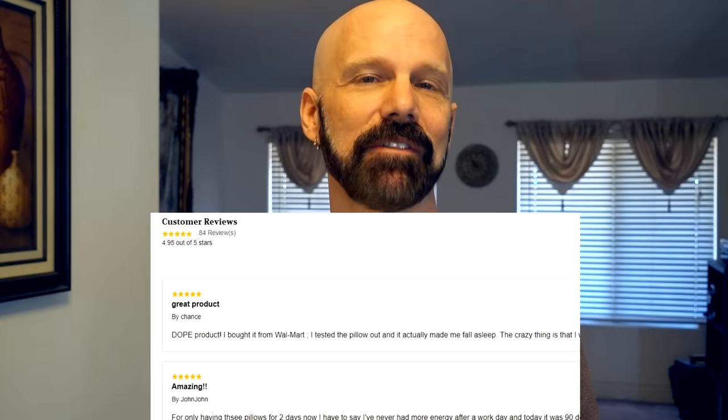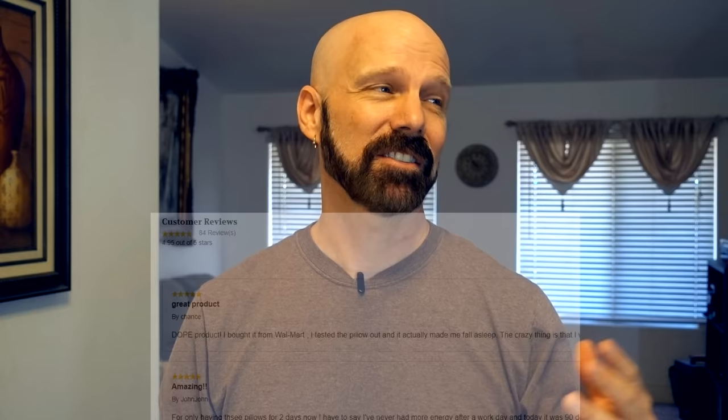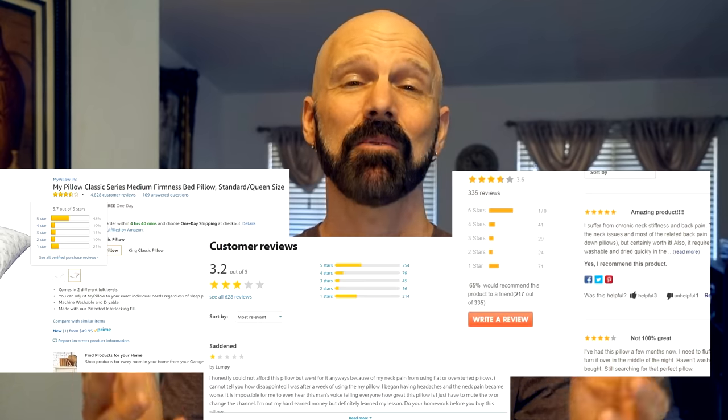I've seen other reviews state that you need to dry it before use, but my instructions didn't say that — it could be a different version. I've washed and dried it a couple of times and noticed no difference. On the MyPillow website they now offer other products like a mattress, pet bed, topper, sheets, and multiple pillow versions including MyPillow Premium, which is color-coded. The one I got is the MyPillow Classic. Surprisingly, MyPillow's own website shows a 4.95 out of 5 star rating, but on major retail sites it doesn't get above 4 stars — Amazon shows 3.7, Bed Bath & Beyond shows 3.6, and Walmart shows 3.2.